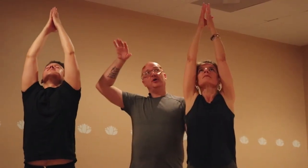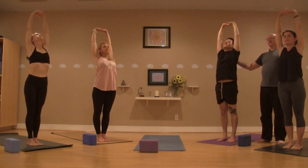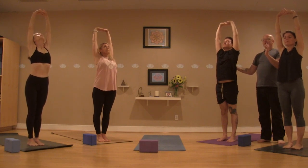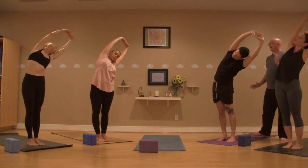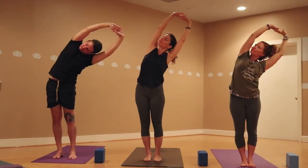Interlacing the fingers, flipping the palms up towards the sky this time. Strong arms — maybe there's a tiny bend in the elbows, maybe the arms are slightly forward. Grounding into those feet, lifting up on that in-breath. On the exhale, that side bend to the left — plugging down into that right foot. Maybe the gaze goes to that right arm, maybe it stays straight ahead. Inhale to the center.